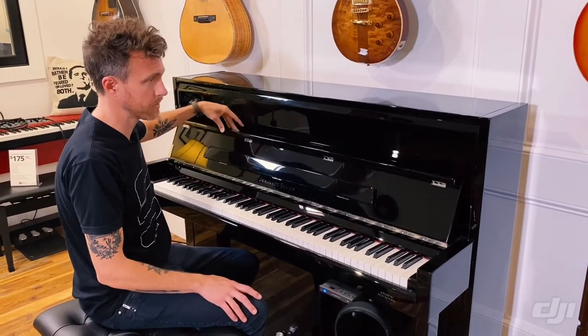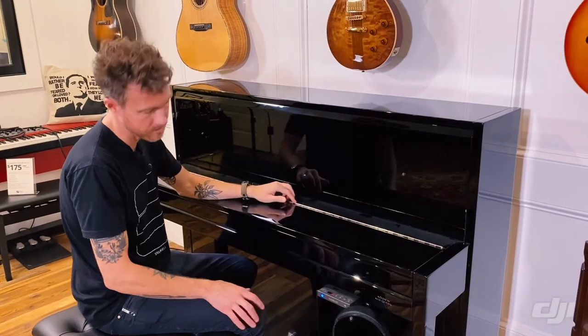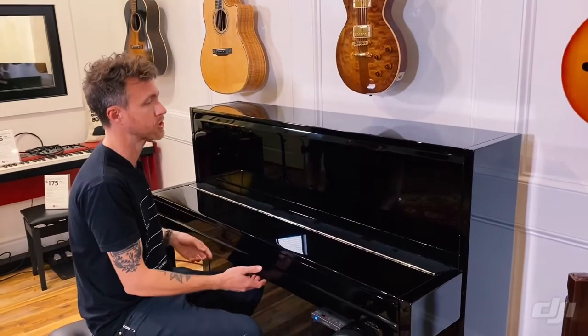We really, really like these pianos. They also have a slow fall, and they have a nickel trim. So all the hinges, the casters, the pedals — everything is going to be nickel. It just makes the piano look really, really clean and sharp.